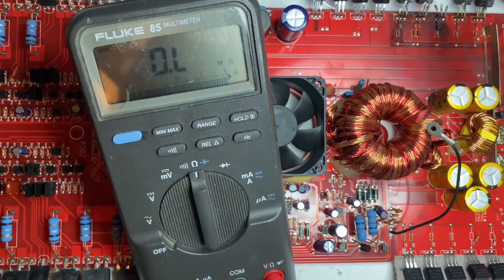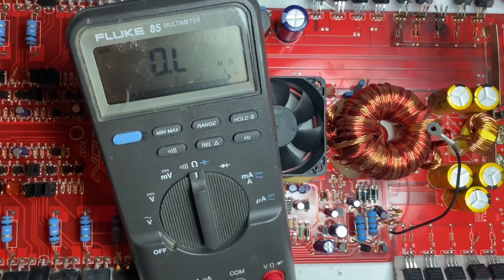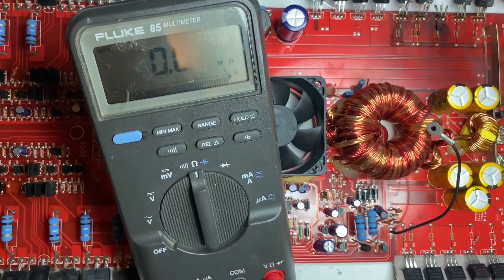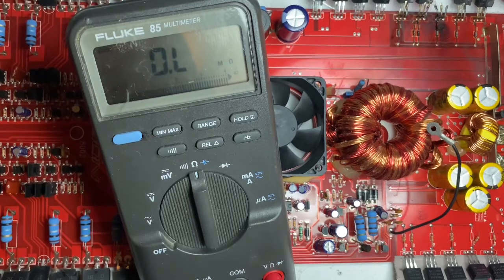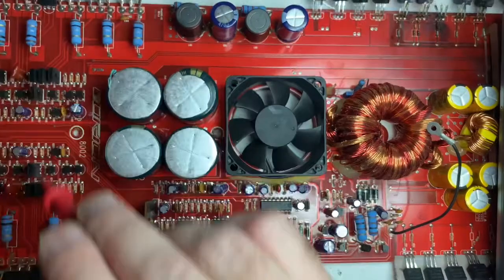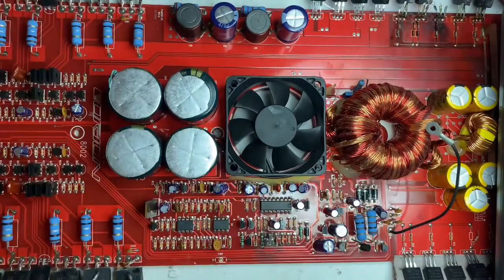Using an ohmmeter, you're just checking for shorts or low ohms. If a component is showing 20 ohms and it's not supposed to show 20 ohms, that means it's bad. If it shows 200 ohms and it's not supposed to, that means it's bad. Audio amplifiers typically have two sides, so you can compare one side versus the other. You can take the component out of the circuitry and look at it — if it still shows 200 ohms and you suspected it's bad, then replace it. It's that simple.